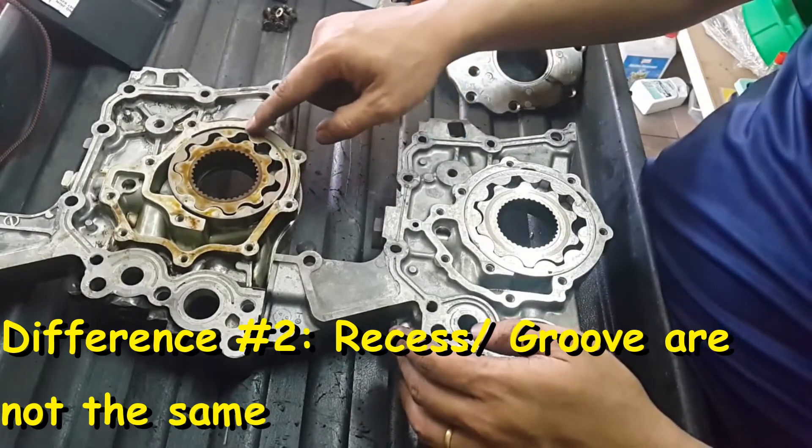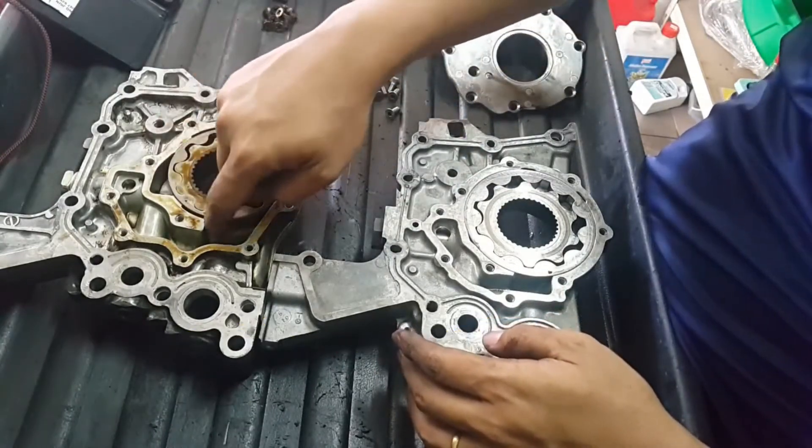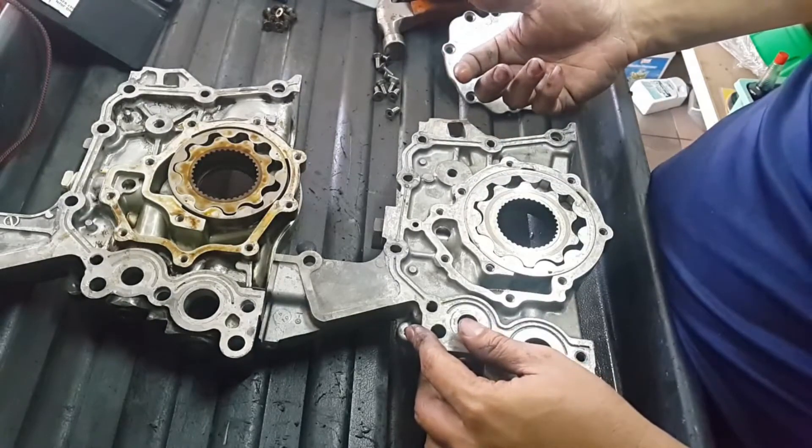You can see here there is a recess, so that the oil can flow through and lubricate the surface. Over here on the NA pump, there is only a little bit of recess, so it will maintain high pressure.